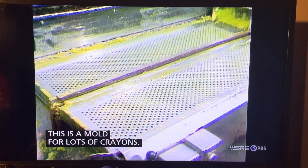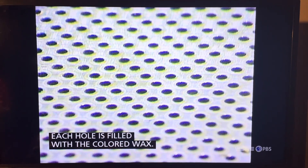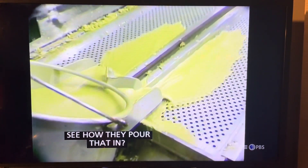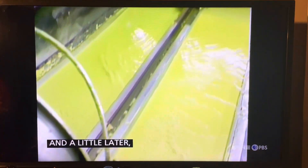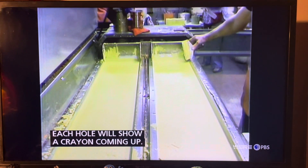This is a mold for lots of crayons. Each little hole will be filled with the colored wax. See how they pour that in? It's kind of a double bucket. And that colored wax is going down into all those holes. A little later, each one of those holes will show a crayon coming up.